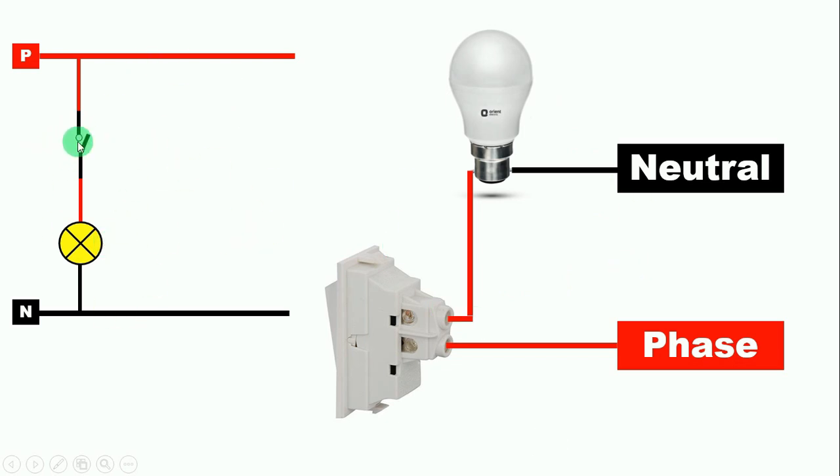Now if I press the switch here, you can see that our bulb is glowing. This means that the power supply is flowing through to our bulb.